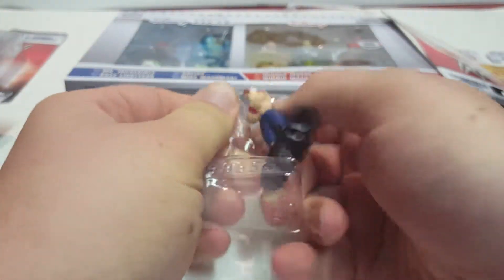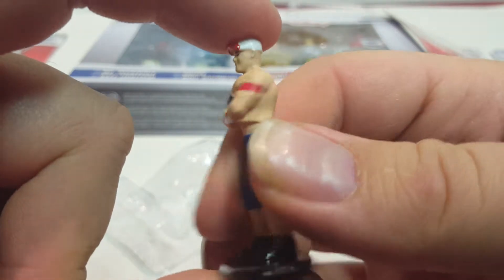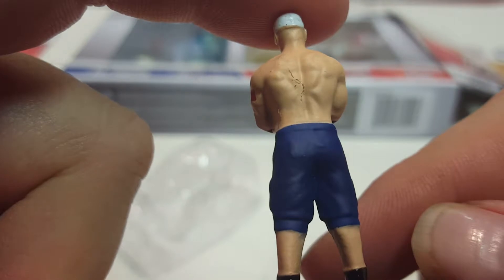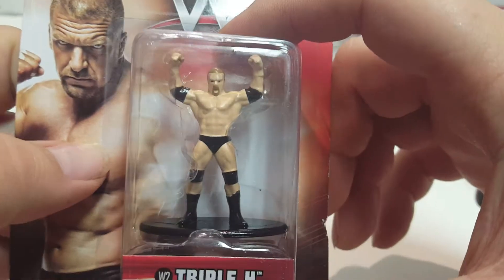By the way, this is made by Jada Toys, who also makes a brand of diecast. Here's John Cena — it's got a nice paint to it, more of a matte finish. His attire changes so often. The paint on the back is a little messed up — that's common with these, probably because they're made to be cheap so they keep the quality down a little bit.